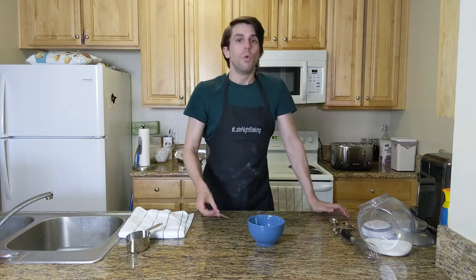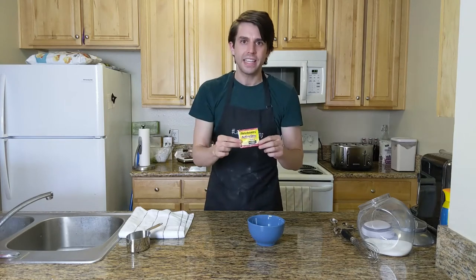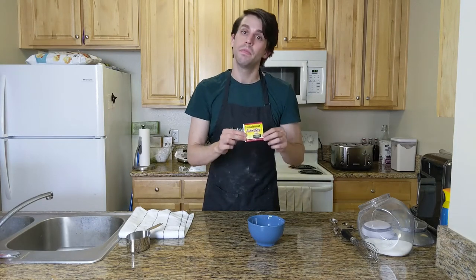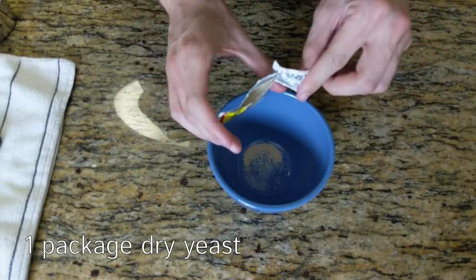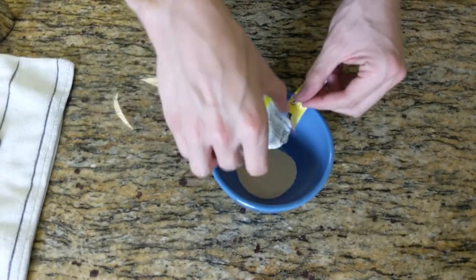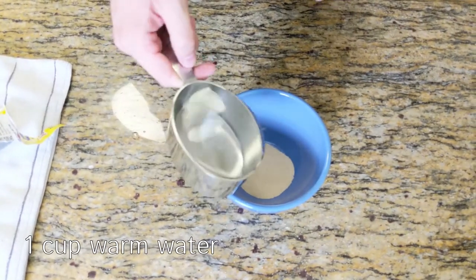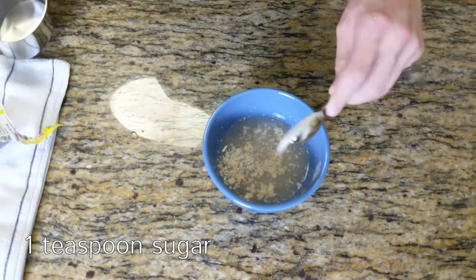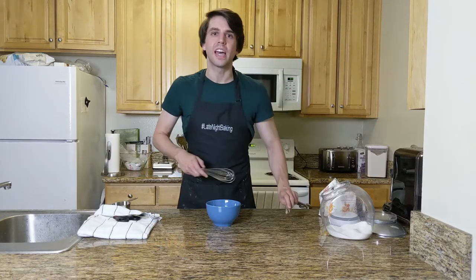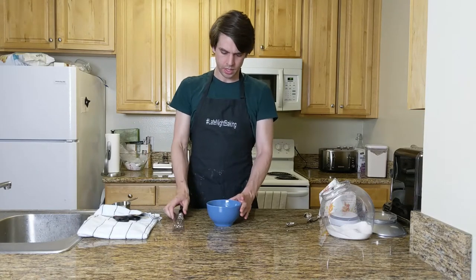To start, you will want one packet of yeast. And yes, you're seeing it correctly, folks — dry packet yeast is back on the shelves. Nature is healing. Put one packet of yeast in the bowl, one cup of warm water, and a teaspoon of sugar. Whisk it all together.